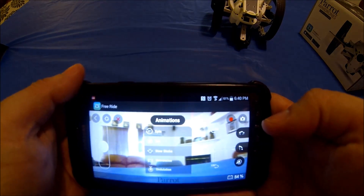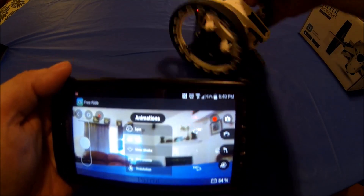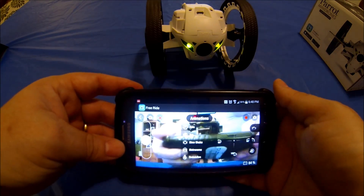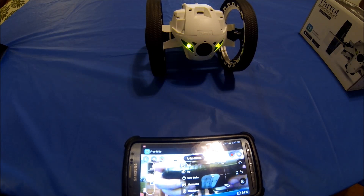All in all, guys, I really like this thing. I'm going to play with it for a while and give you an idea of what it all looks like. Thank you.